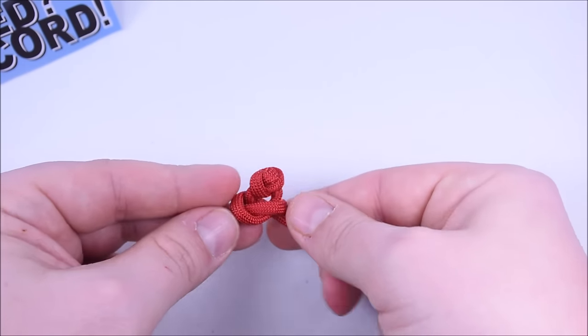There we go — this is the hardest part but it's really easy once you get it. Now we have two sections: the top and bottom are combined in the center, and we have our left arm and right arm. We're doing three knots on the left, three on the right, and six knots on the bottom.